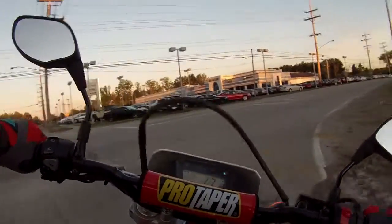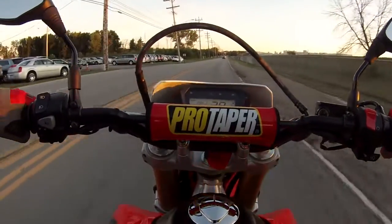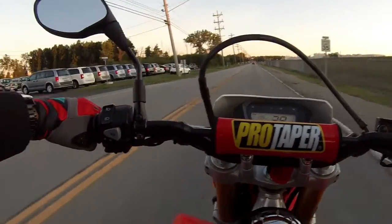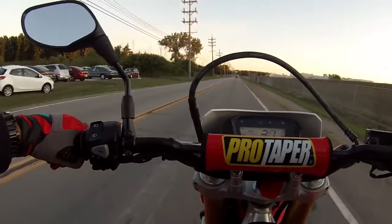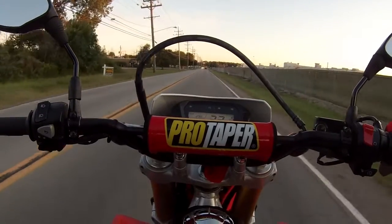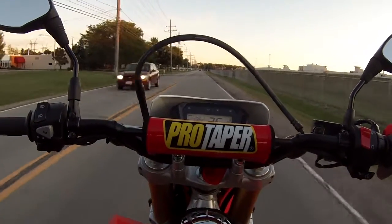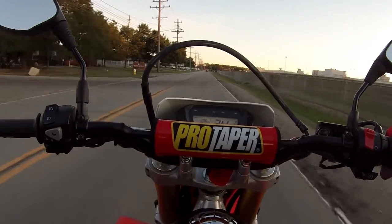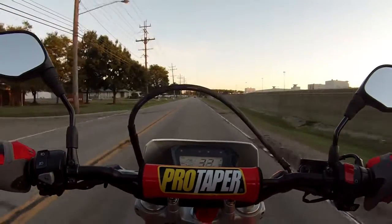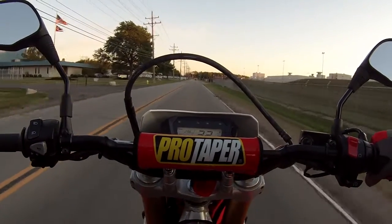There's only one problem with this bike — once you realize you can go off-road with it and have way more fun than going on road, you've got problems. Every time you go out you're going to be looking for that dirt fix like a fiend, going around looking for ditches and piles of dirt, because that's pretty much all I'm doing right now. I just want to enjoy the off-road part of this bike.